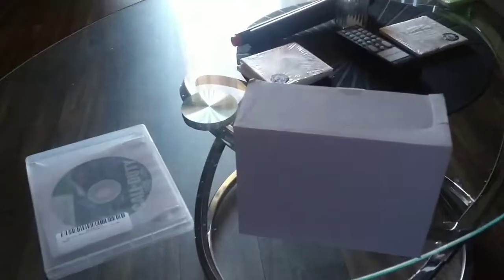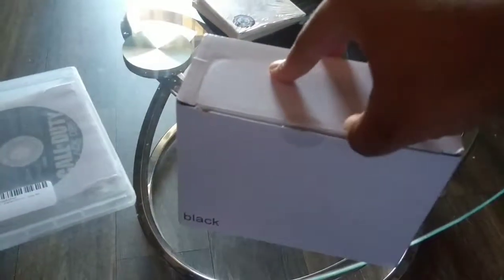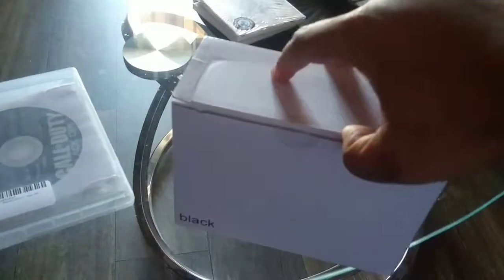I got an Xbox 360 controller for the computer, and it came in this generic box. It was partially opened, but at least it was in the sleeve so there was no chance of it falling out. This is a wired Xbox 360 controller — no batteries required, thank goodness.